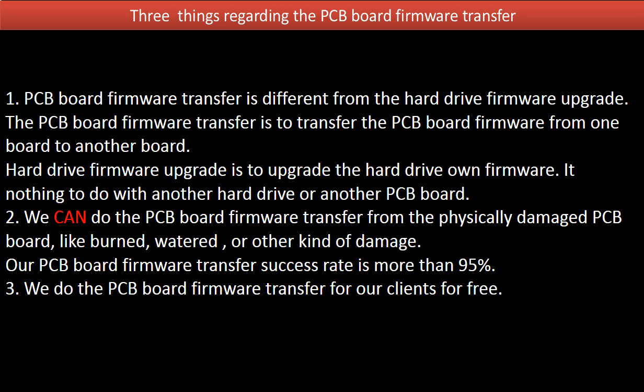Two: we can perform the PCB board firmware transfer even from a physically damaged PCB board — such as burned, watered, or other kinds of damage. Our PCB board firmware transfer success rate is more than 95%. Three: we do the PCB board firmware transfer for our clients for free.